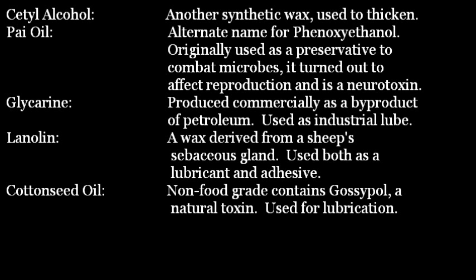Phenoxyethanol, originally used as a preservative to combat microbes, turned out to affect reproduction and is a neurotoxin. Glycerin, produced commercially as a byproduct of petroleum, is used as an industrial lubricant. Lanolin is a wax derived from a sheep's sebaceous gland, used both as a lubricant and adhesive. Cottonseed oil — the non-food grade version contains gossypol, a natural toxin, used here as a lubricant. Food grade versions do have a refining process that removes the toxin, but since this is not a regulated product, it's not certain whether food grade oil is used.